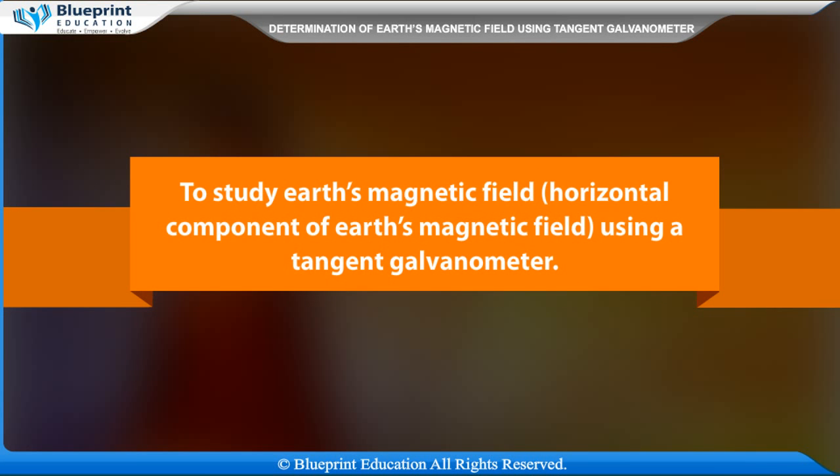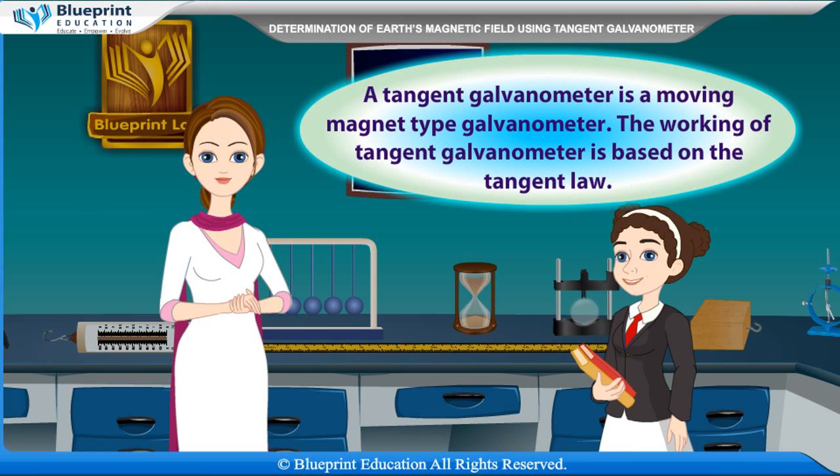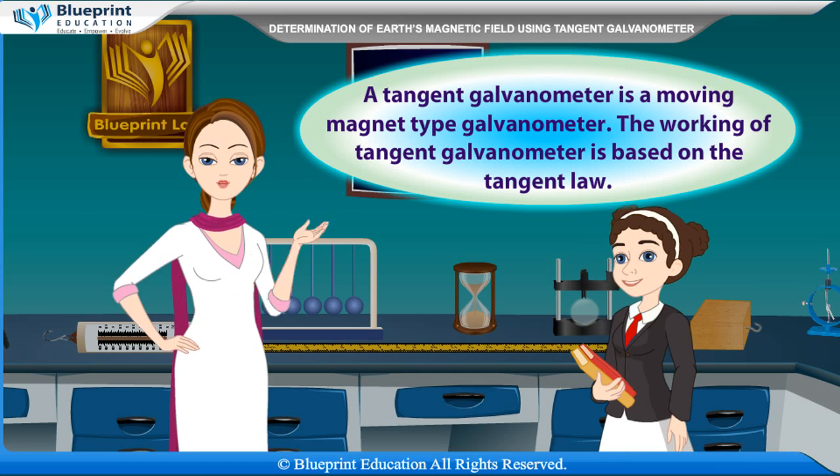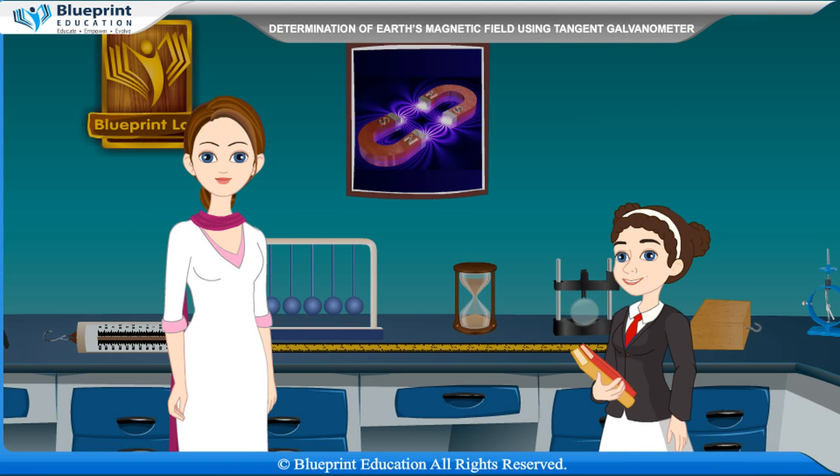To study Earth's magnetic field — specifically, the horizontal component of Earth's magnetic field — using a tangent galvanometer. A tangent galvanometer is a moving magnet type galvanometer. The working of tangent galvanometer is based on the tangent law.